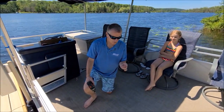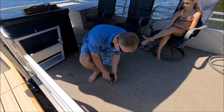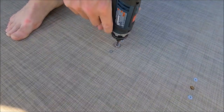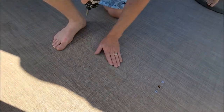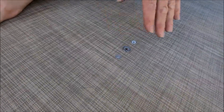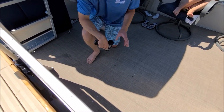Now we can install the diving board. I want to go over the plug screws one more time — they're basically just to fill the hole in the floor. If you're not using the diving board, you can run these into the floor and you've got a nice, clean, smooth, flat surface. You don't have anything ugly with exposed holes, and nothing to step on or trip on. Only use these when you're filling the holes in the floor.